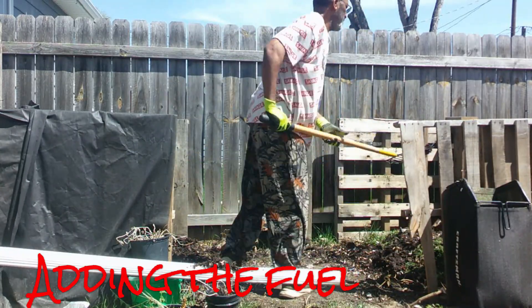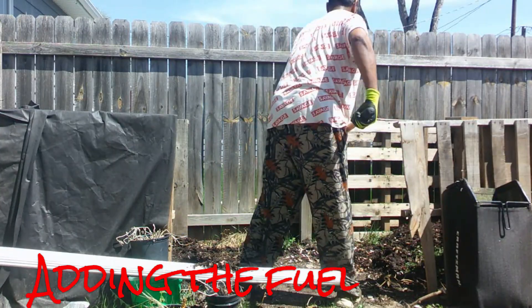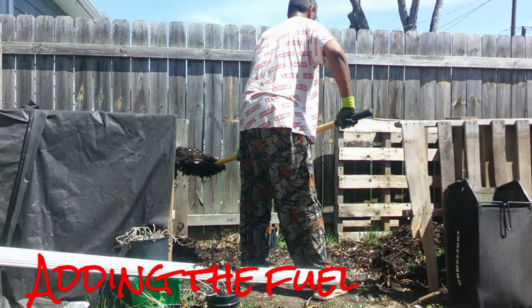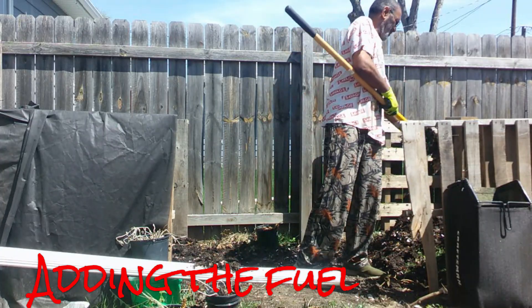Since it's around that time to cut grass, it's a perfect opportunity to add fuel to the compost. This fresh-cut grass is high in nitrogen, and that's what powers the heat.